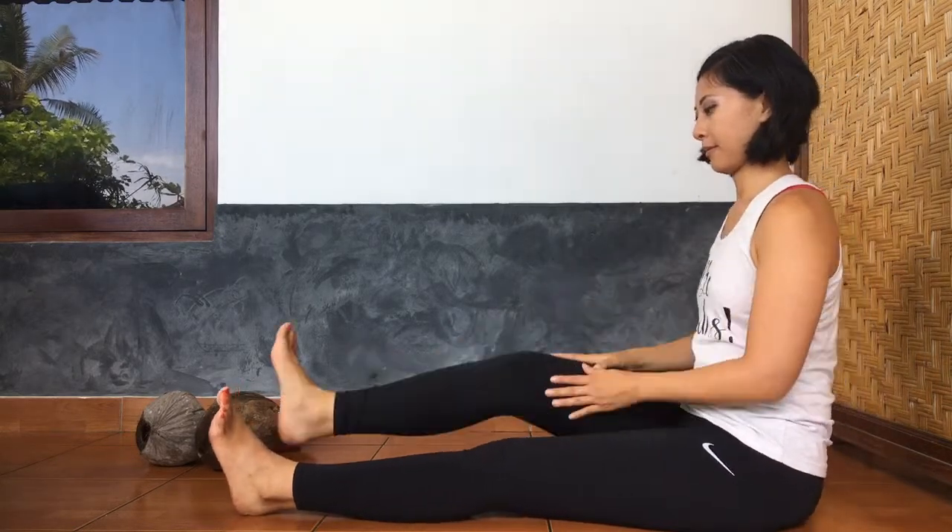To come out of half lotus, we could use our hands and bring the foot back to its original position.